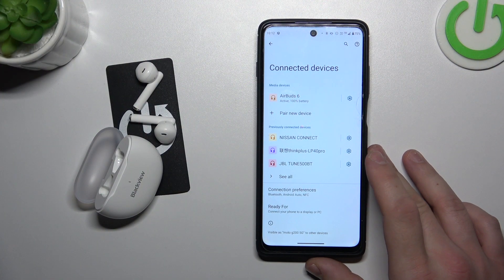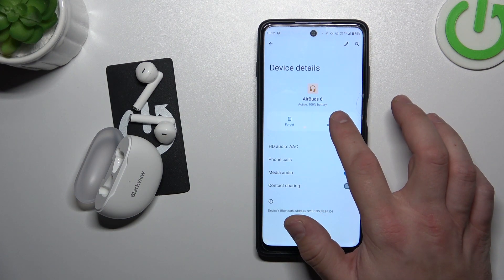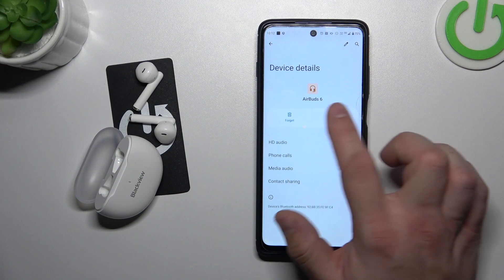In the beginning, enter Bluetooth settings on your Android smartphone and go to settings. Now you can simply select disconnect or forget.